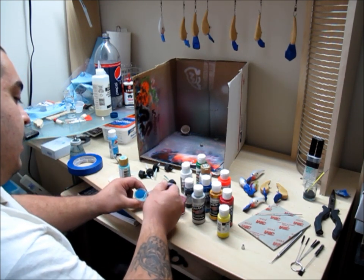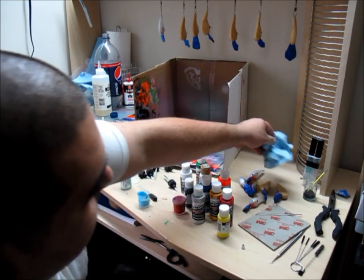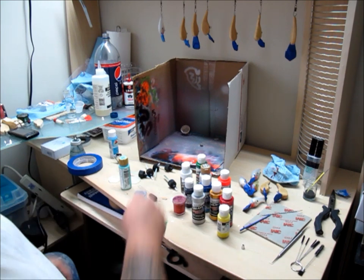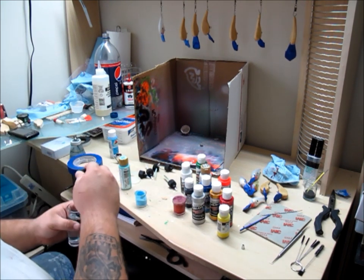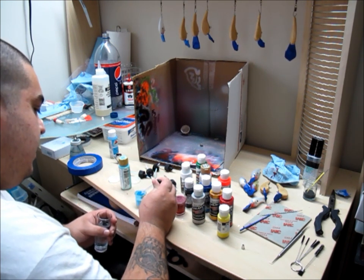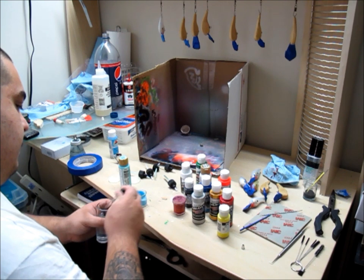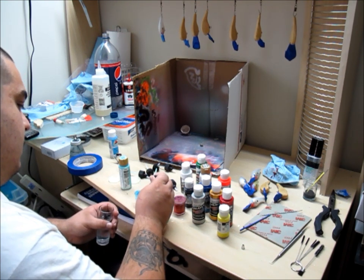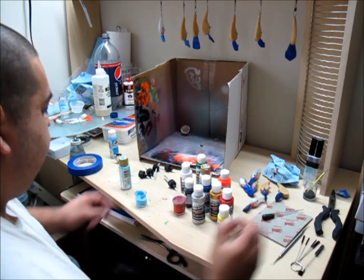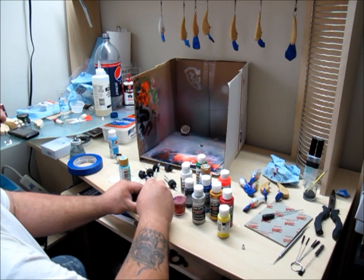Now we've got to thin it so that way we can use it. I filled about half of the jar, and from there you just simply add water — another 50%, so it's a one-to-one ratio that I mix at. You can go a little bit thinner, it won't hurt it. Then we go back to mixing. You want to make sure it's nice and well mixed so the water's just not sitting on top.